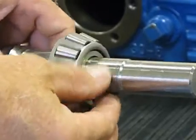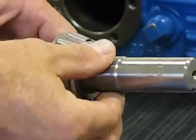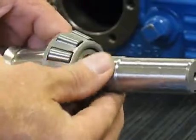We check this diameter — make sure there's no damage, it's clean. If there is any damage, make sure we sand it smooth.